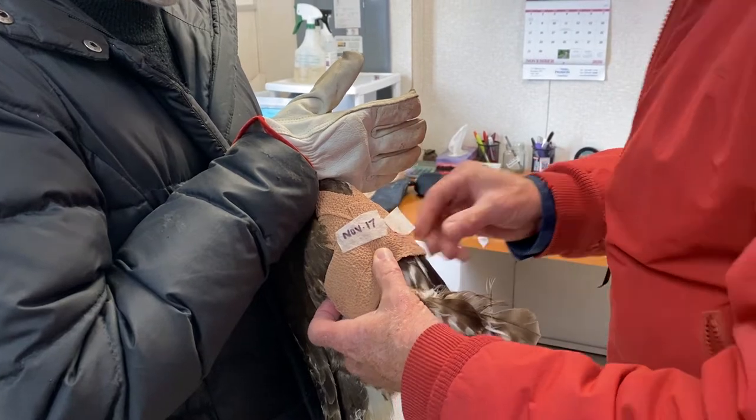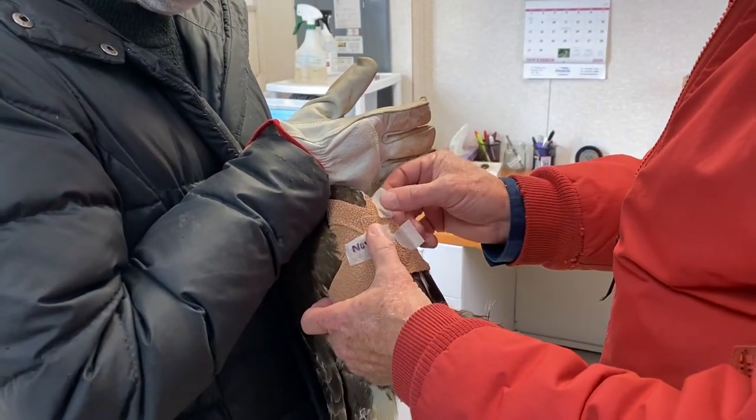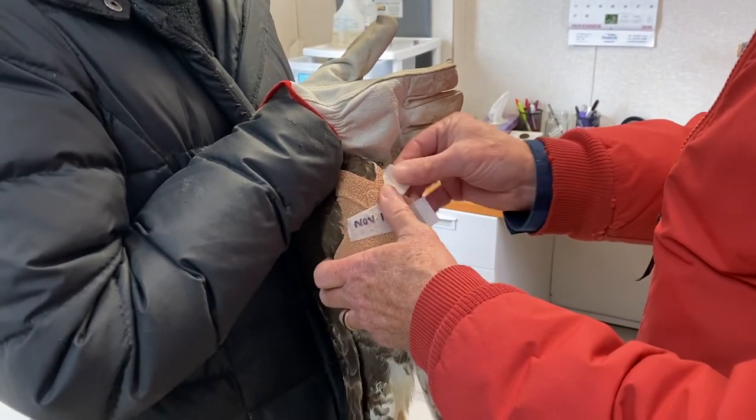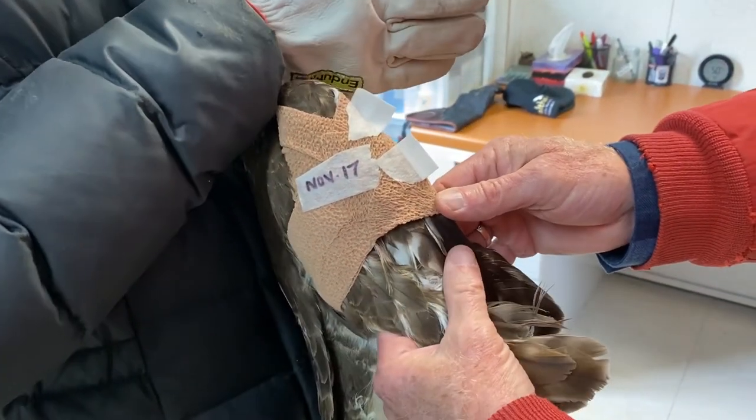Then we put a couple of tabs on there, because sometimes they don't like the wing wrap and they'll try to tear it off. They tear these little tabs off and feel like they're getting somewhere — in fact they're not. And that is a wing wrap.